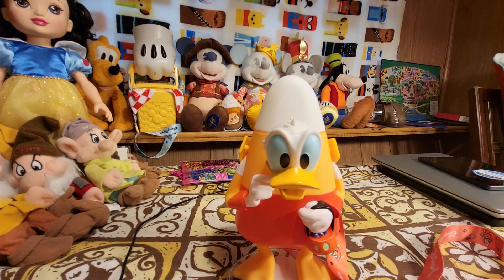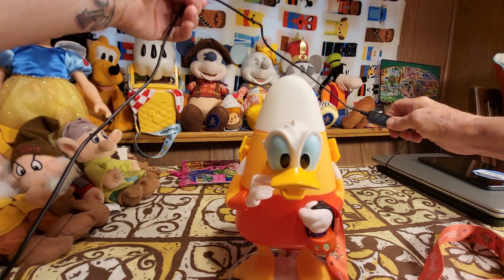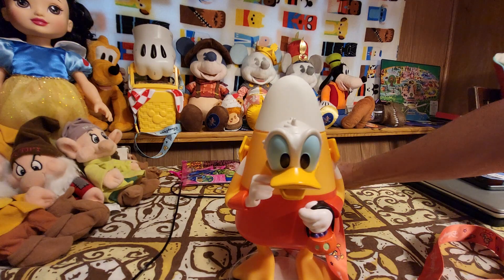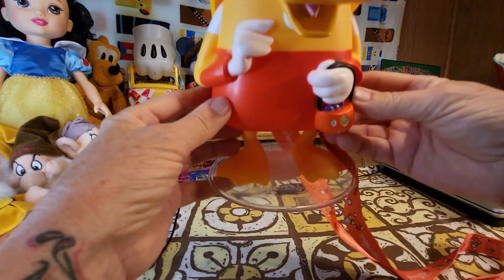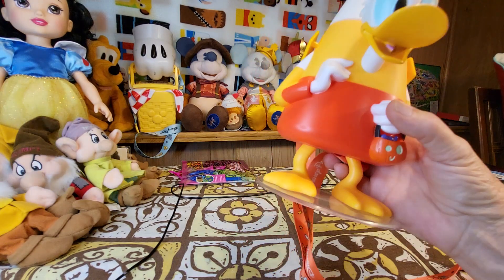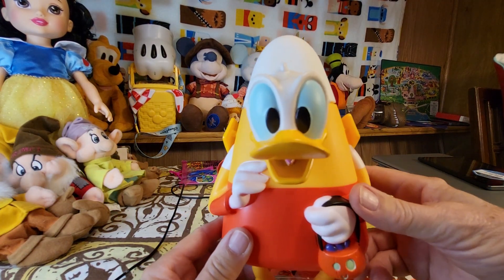Let me turn on this other light and see if it helps with the lighting here. There we go, maybe that'll help a little. And so there's his feet at a clear stand. I'll turn it this way a little bit. He's got light blue eyes.